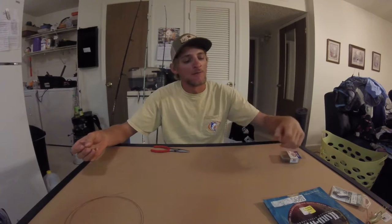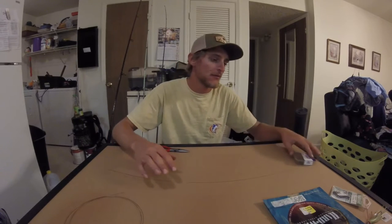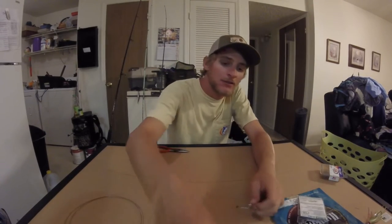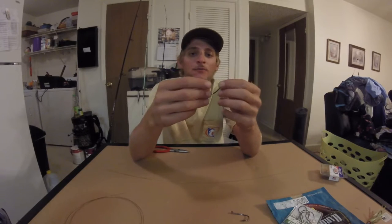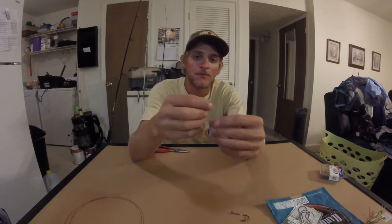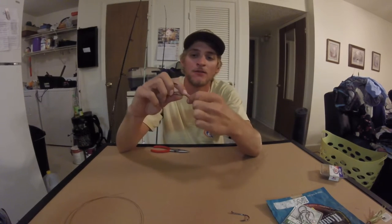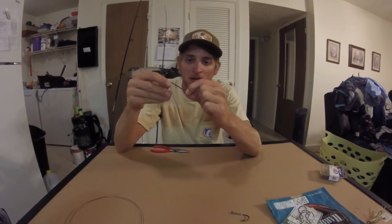This one doesn't have to be quite as long. I've noticed with this setup when you're drifting you don't have as many wild hits or short hits — they're usually able to lock onto the bait pretty well. I use a little bigger octopus hook when I'm drifting. Since I'm going with a single hook on this rig, a bigger hook gives me a better chance of catching them. Same thing — give yourself about three or four inches of tag line on the end and haywire twist it. I'm big on these haywire twists — simple, easy knot, works well.